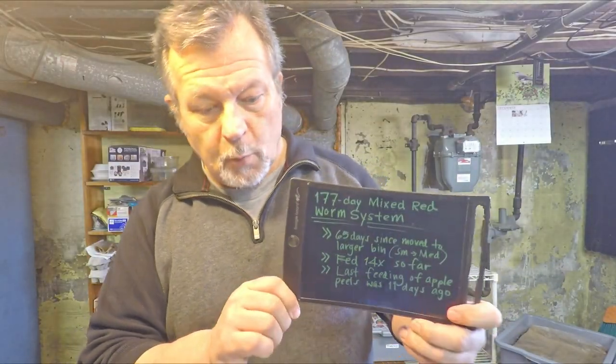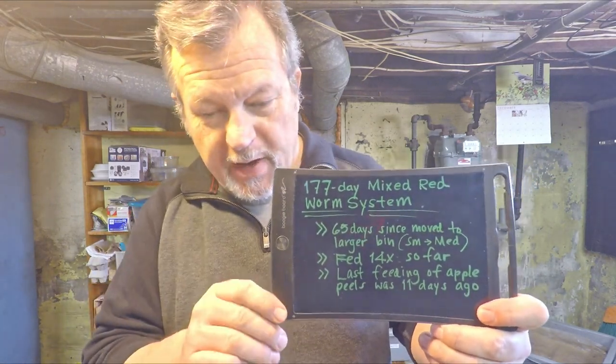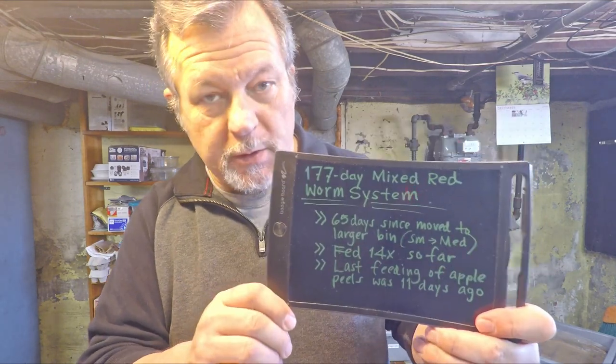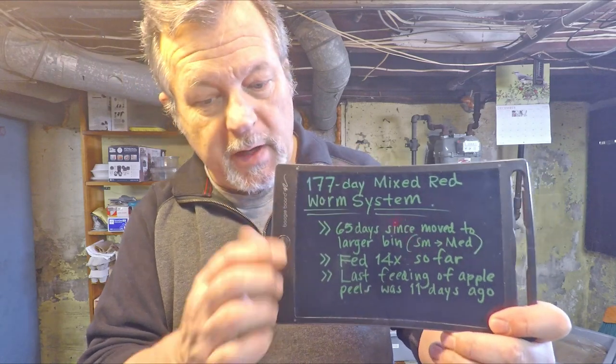Hi everyone, welcome. What you see here on this little board is some information about the worm bin that I've already got out here on the bench. I'll tip the camera down so we can see it when we're finished reviewing this really quick, but before we begin I just wanted to touch on what we're working on here today.